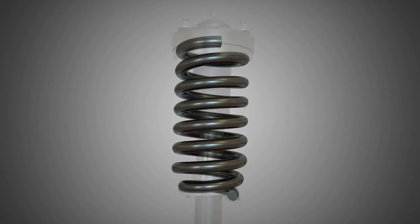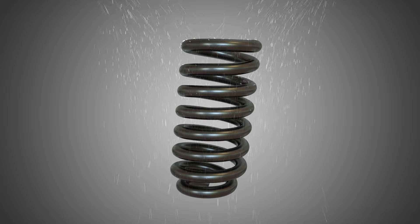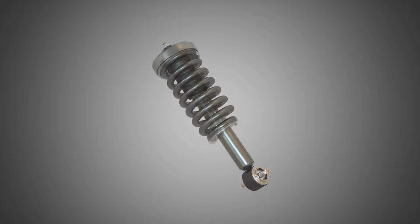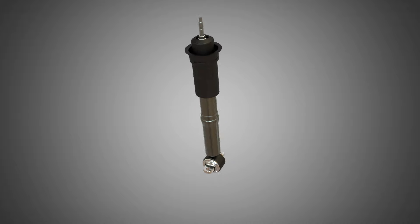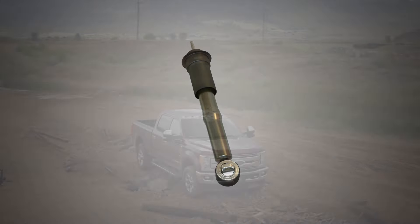Coil springs are fatigue tested to 200,000 cycles. Corrosion testing includes 3,000 hours of salt spray. On the struts, front cylinder tubes are tested to 16,000 cycles and rear tubes to 24,000 cycles.